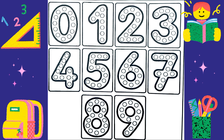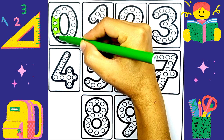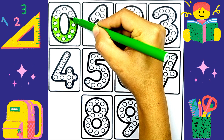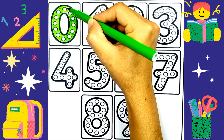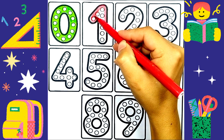Zero, two, nine counting. Zero is in green color. One is in red color.